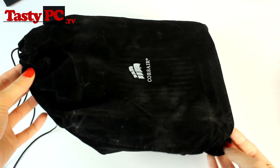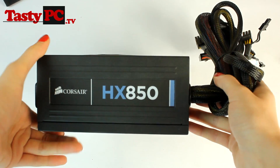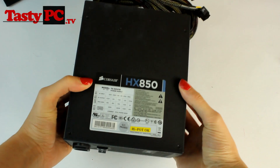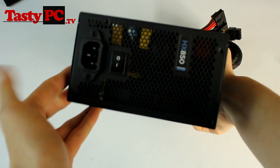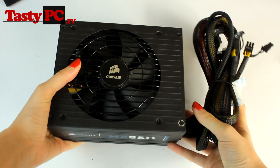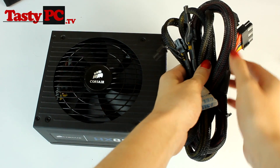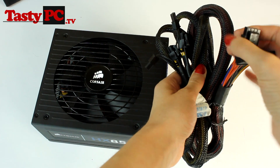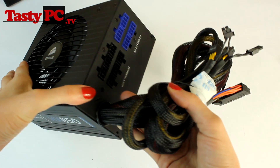The power supply itself comes in a Corsair bag, which I have already removed just for ease. Taking a look at the power supply, we can see that it's got a very sleek and simple design. This is what I like to call a semi-modular power supply, because it already has the 24-pin, 8-pin, and two PCIe cables connected, whereas everything else is completely modular.